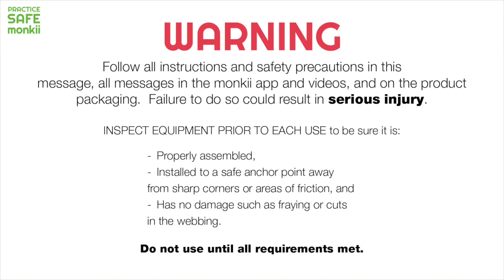Warning. Follow all instructions and safety precautions in this message, all messages in the Monkey app and videos, and on the product packaging. Failure to do so could result in serious injury.